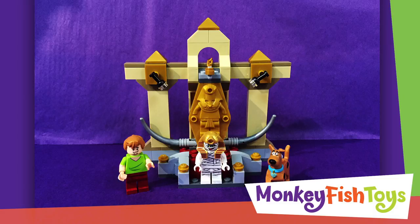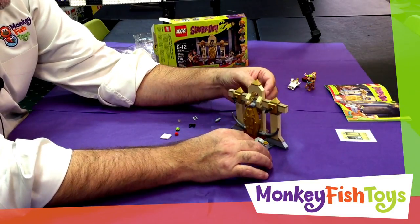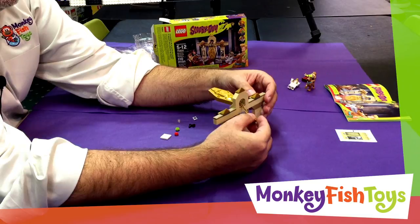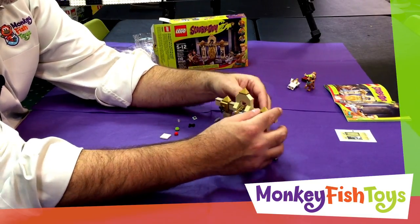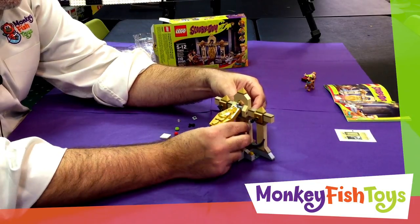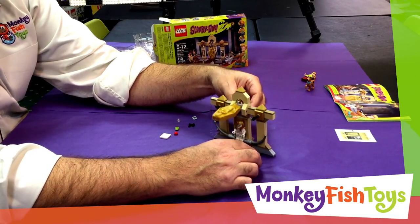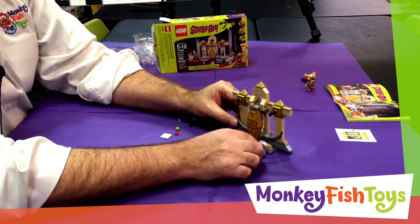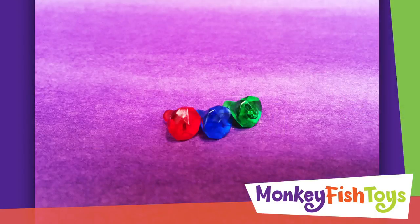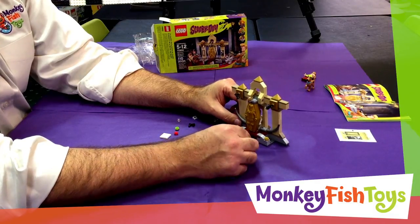Here's the complete build. The action in the set is the mummy going up and down, done by this little piece here. The sandwich is what makes the mummy go up and down — that's a little play on Shaggy's love of sandwiches. You put the mummy in and then reveal the mummy, which I think is the intent. The other action feature is these steps leading up to the mummy — they move away to reveal jewels. There's a sapphire, a ruby, and an emerald that get revealed.